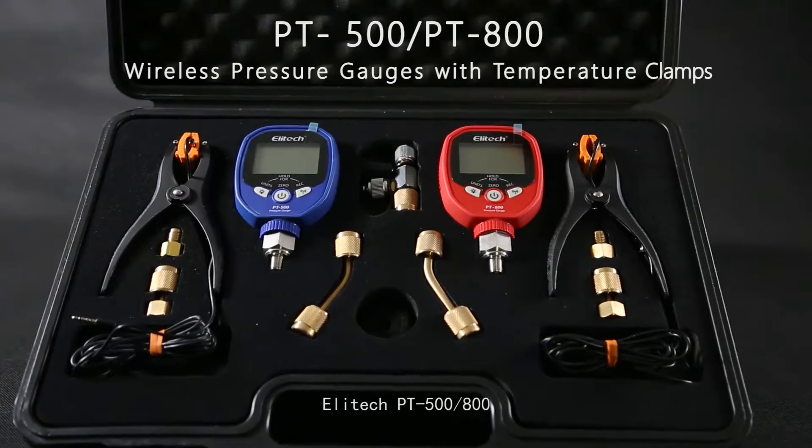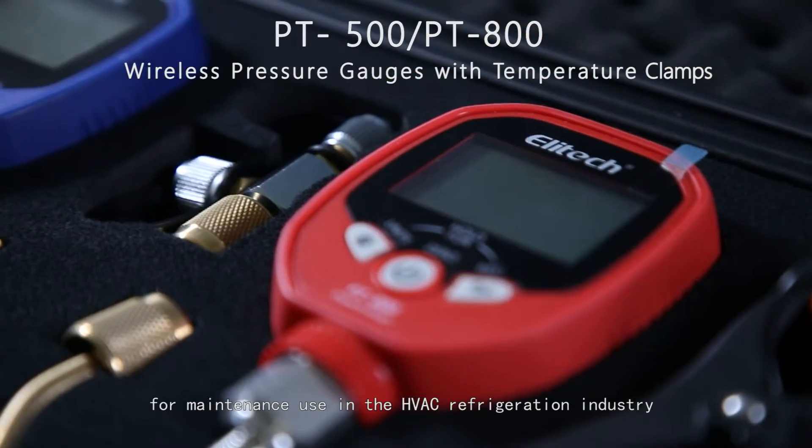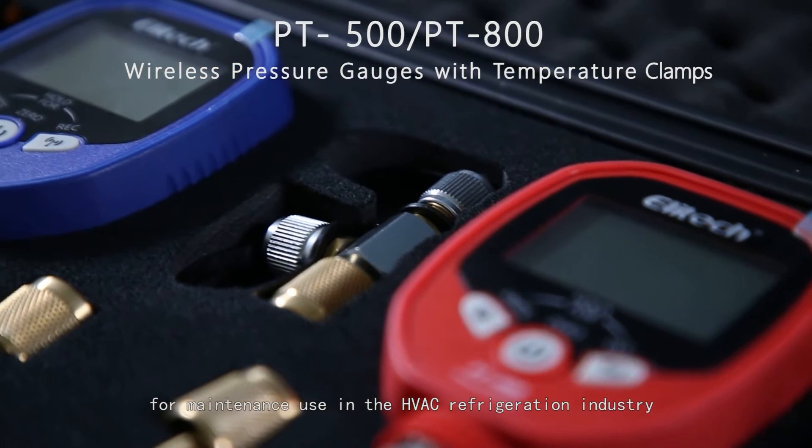The Illitec PT500800 is a wireless digital temperature and pressure gauge for maintenance use in the HVAC refrigeration industry.